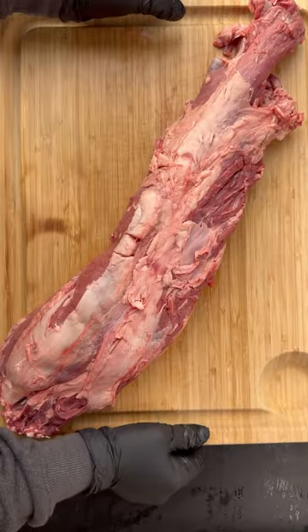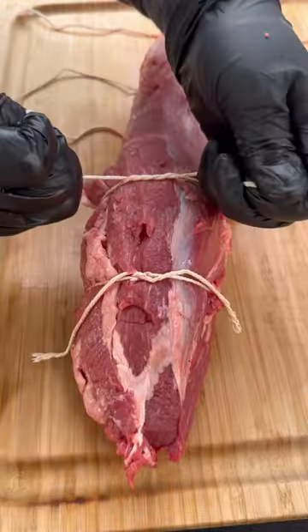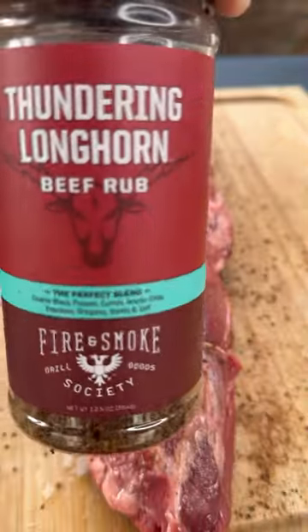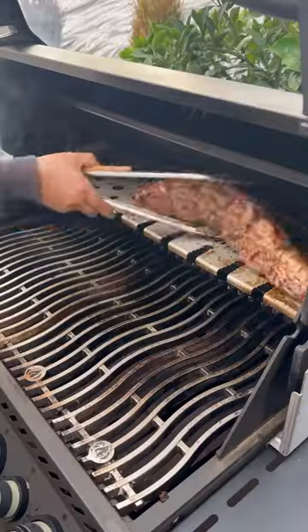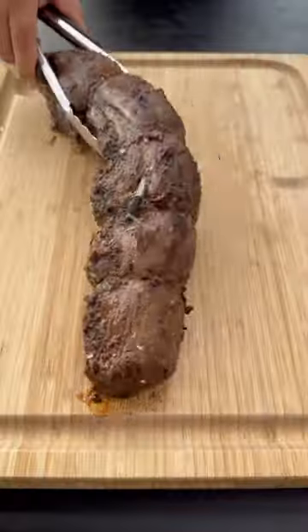Let's make a delicious grilled tenderloin with crispy fries and black peppercorn cream sauce. I'm going to be using Fire and Smoke Society's Thundering Longhorn Beef Rub to season it up on all sides. I did tie it up for even cooking. We're going to give it a quick sear on both sides, then place it opposite the heat to finish cooking at an internal temperature of 125.